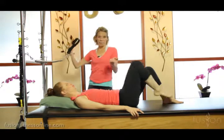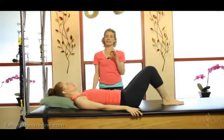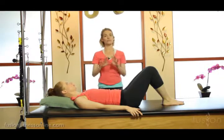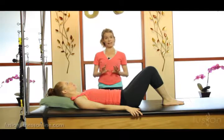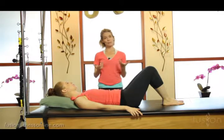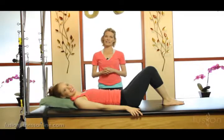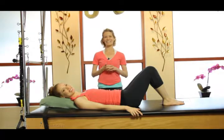That's an example of really watching your clients and seeing the individual cues that they need for that day. It's not the same cues that you gave them yesterday, because the body really changes. Thank you so much for joining us and we'll see you again soon. Bye.